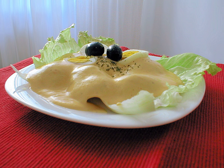Papa a la Juancayna is a Peruvian appetizer of boiled yellow potatoes in a spicy, creamy sauce called Juancayna sauce. Although the dish's name is derived from Juancayo, a city in the Peruvian highlands, this dish is from Lima, Peru.